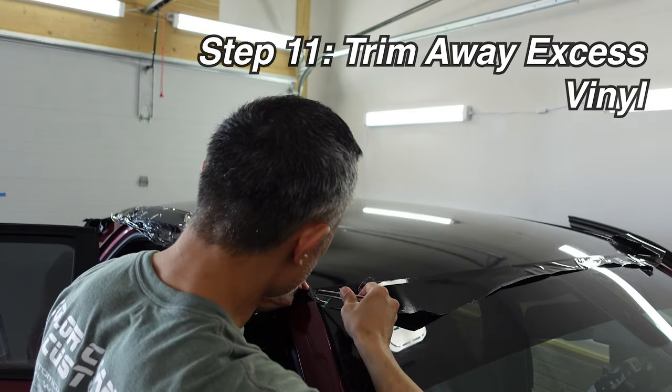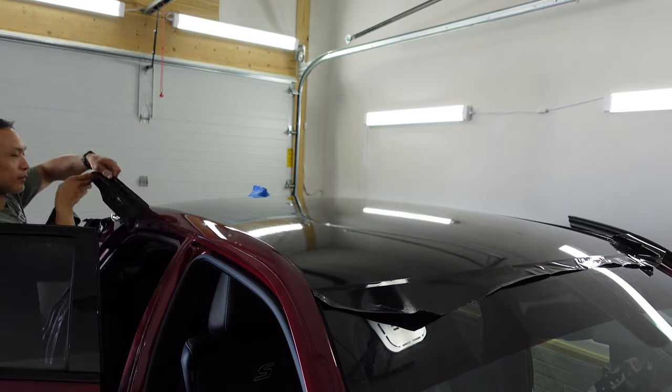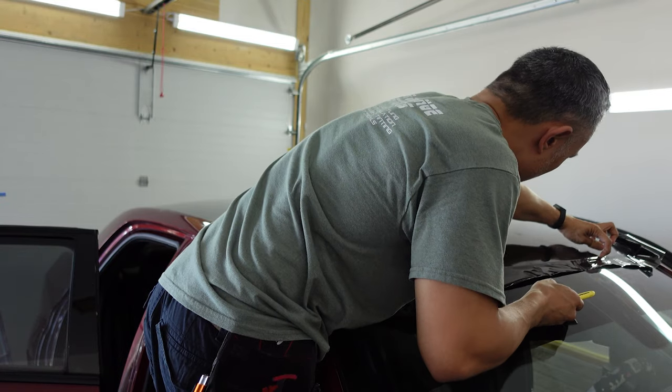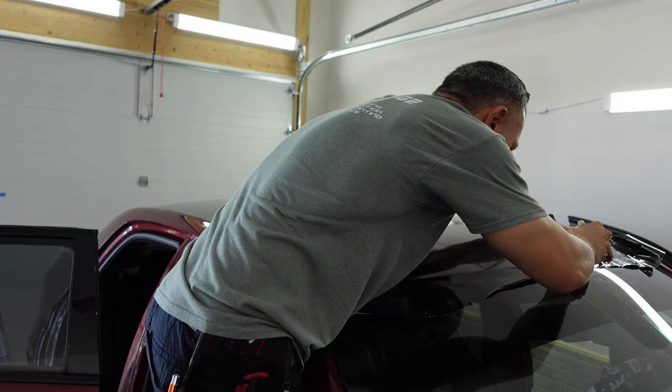First I start by pulling the knifeless tape to trim off the excess vinyl from the sides of the roof. After peeling off the excess vinyl cut by the knifeless tape on the passenger side of the roof, I then trim the vinyl at the front end of the roof by the windshield.